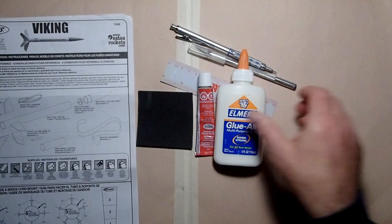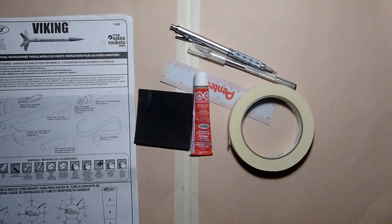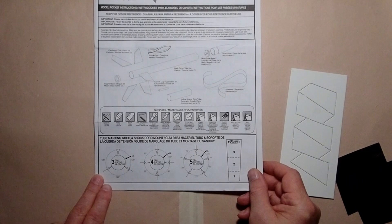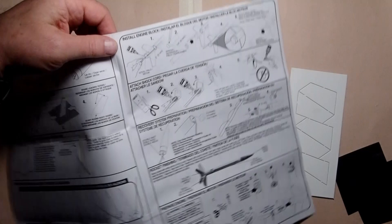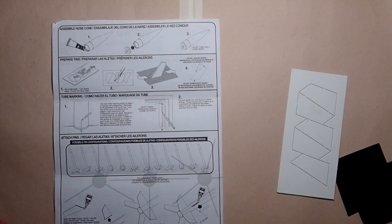A little bit of masking tape will come in handy to hold things together temporarily. The rest will depend on how you want to finish your rocket — the instructions assume you'll spray paint it, which means you'll need some primer as well as colored paint. On the front of the instructions, there are some fin marking guides we'll come back to in a little bit. The instructions have us assembling the nose cone first and then cutting out the fins, but you can do either one.